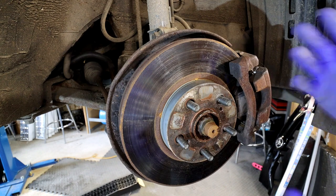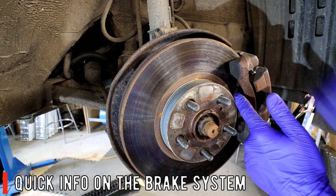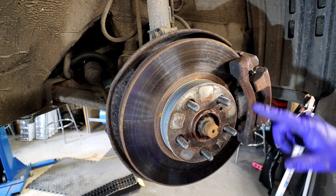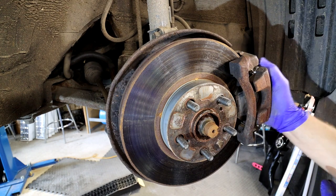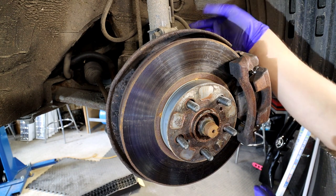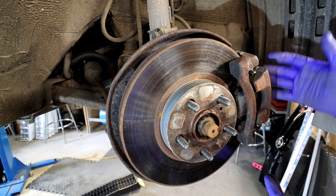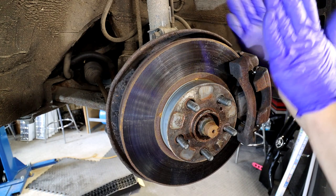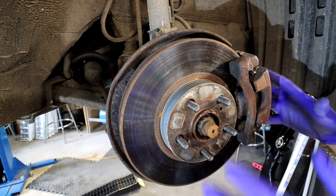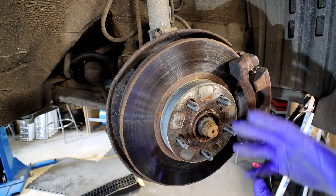I want to make it nice and simple. You've got the brake discs here - this is a good condition disc. The brake pads are in there, one on each side. You've got the carrier where the brake pad is located, and you've got the caliper in the middle which has the cylinder. When you press the brakes, the brake fluid from your master cylinder creates enough pressure to push the pads against the disc and make your car stop.